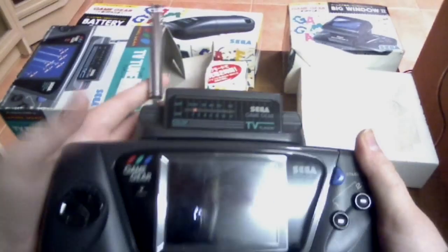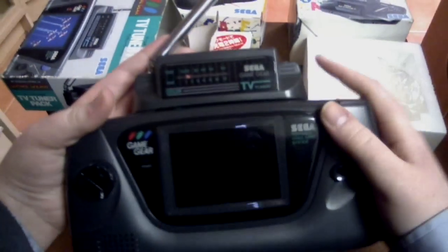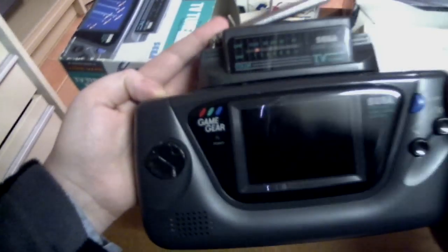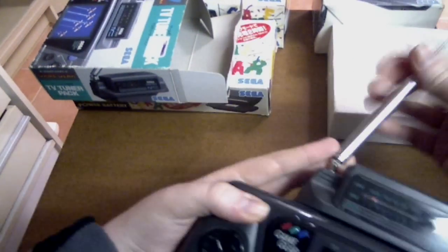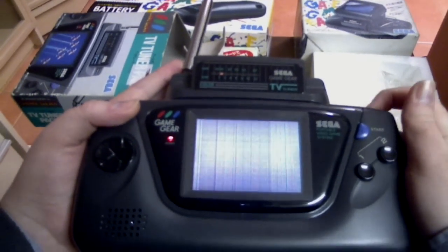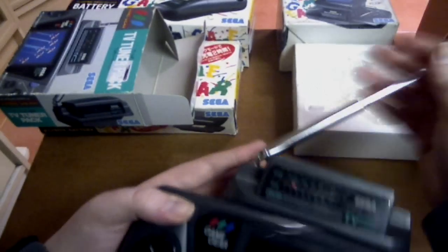This end plugs into your cartridge slot on your Game Gear — basically plug it in as you would a normal cartridge. You would normally put your antenna out, then turn on your Game Gear and tune to a station. At the moment there's no real use in turning this on because all I get is static, no matter what I do.